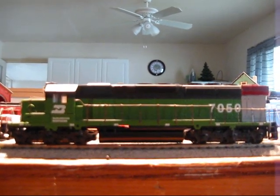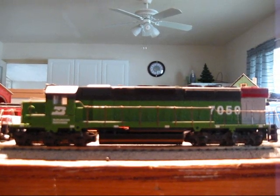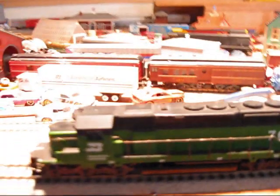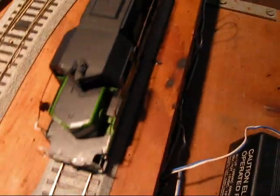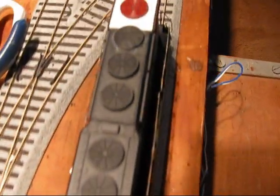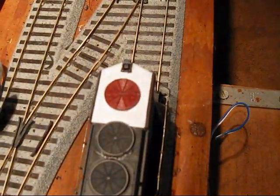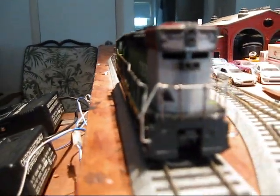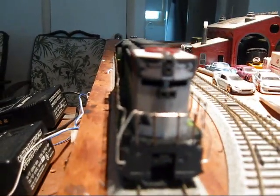The locomotive you see here is called the SD40-PX-2. You're probably wondering what the PX-2 is. It's an experimental model that's based off of the SD40-P and SD40-P-2s, but it's different. As you can see by the radiator section, it's very different.